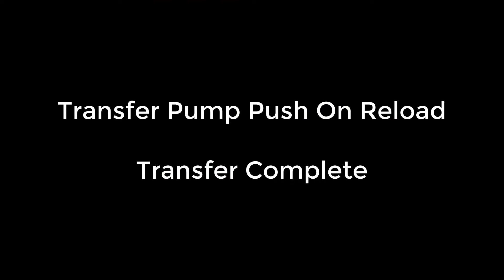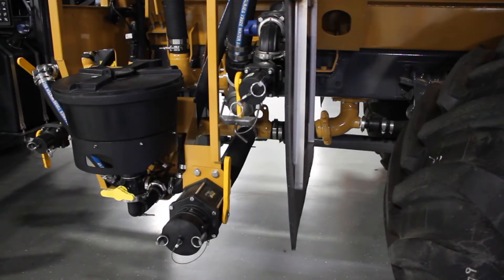Once the desired amount has been put in, the transfer pump can be stopped. The reload valve on the Terragator can be closed. Close the valve on the tender, disconnect the hose, and you are ready to go back out and continue spreading.